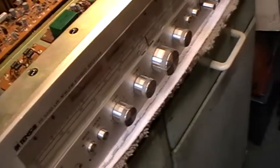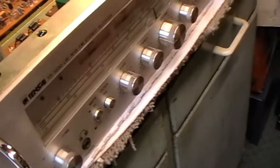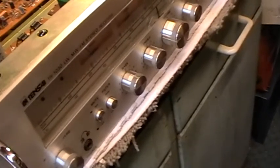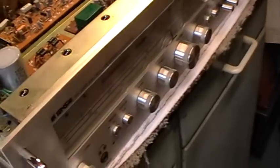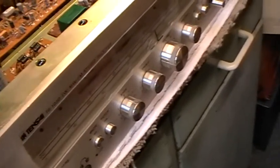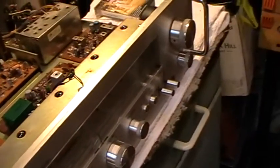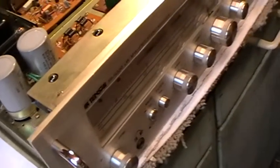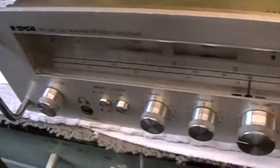Hey everybody, it's Richard here. This is part two of the Tensai TR-1030 stereo radio amplifier. As you can see, I've actually almost completed the project this afternoon, as I got on really well. So what I thought I'd do is give you a bit of a tour of what I've been up to, and then we'll actually switch the piece of kit on and show you the best parts and how well it sounds.